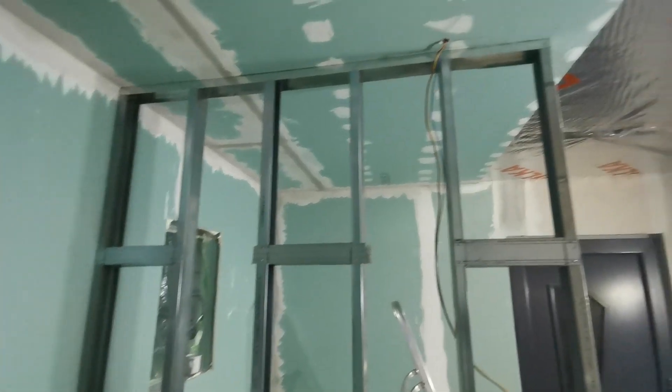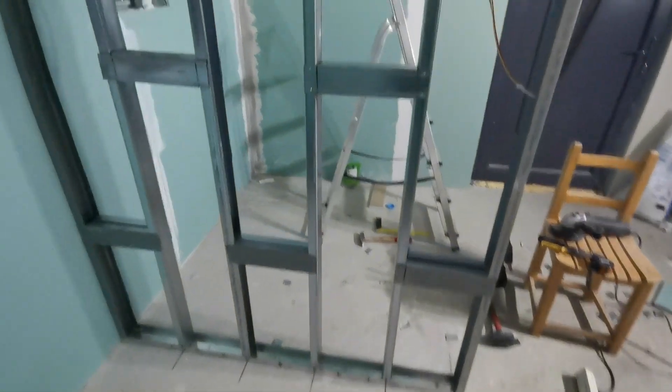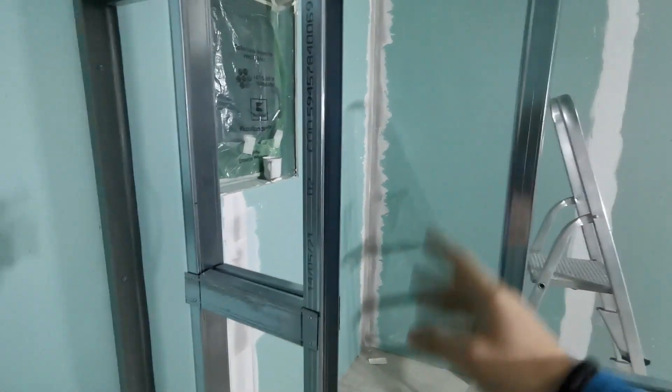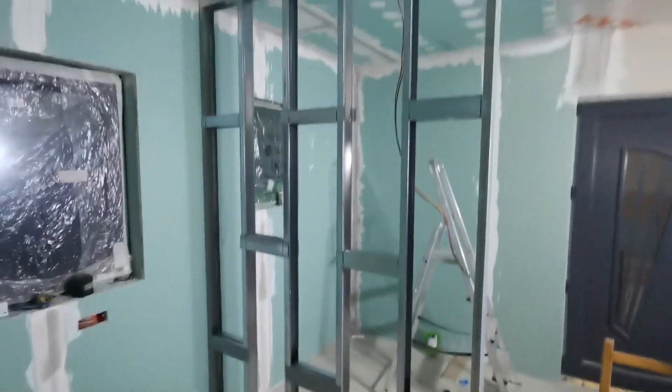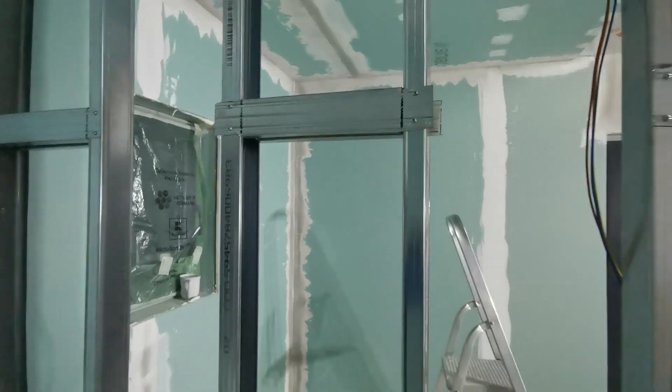Până aici, construcția structurii a decurs destul de bine. Acum urmează să introduc vata. O să folosesc, din ce mai rămâne de la pod, vată minerală de sticlă, după care pe partea cealaltă o să pun folie.